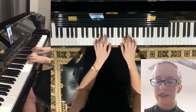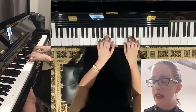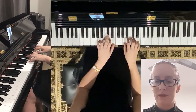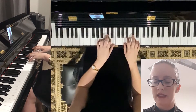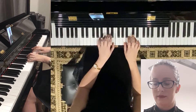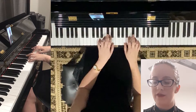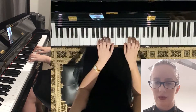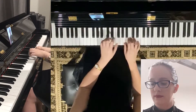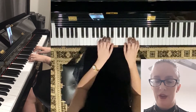Next one, A major. This is A, C sharp, and E. So that third finger, moving up from G position to A position, moves to C sharp on both hands — A, C sharp, E. The next one is A minor. So that third finger goes from C sharp down to C natural, which is a white key — all white keys for this one. A, C, E for A minor.